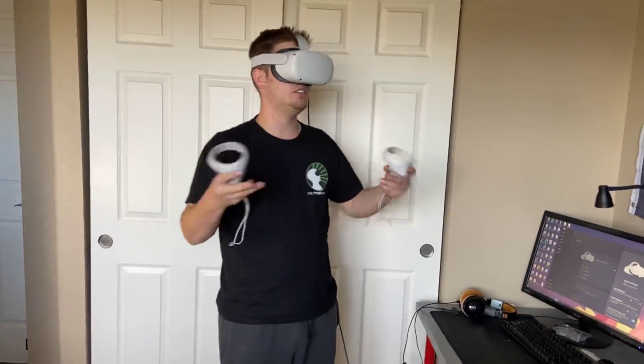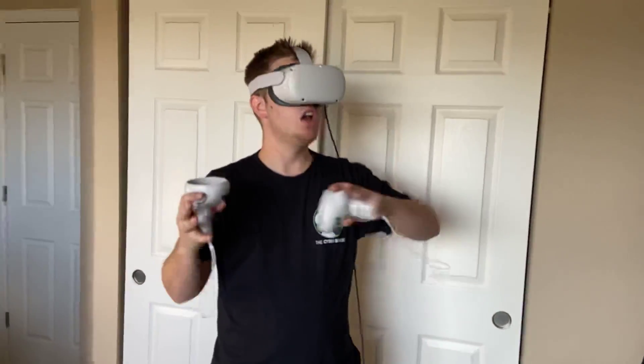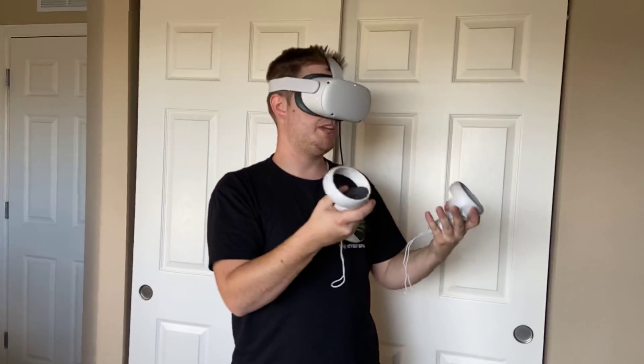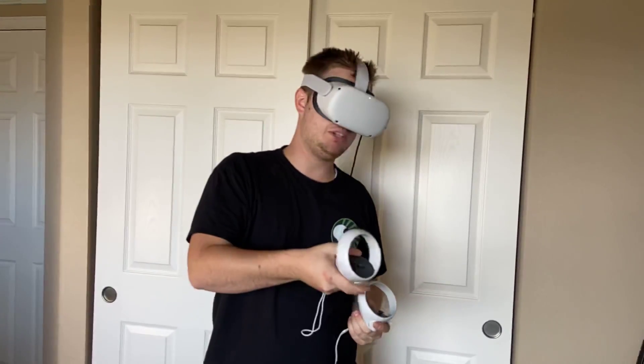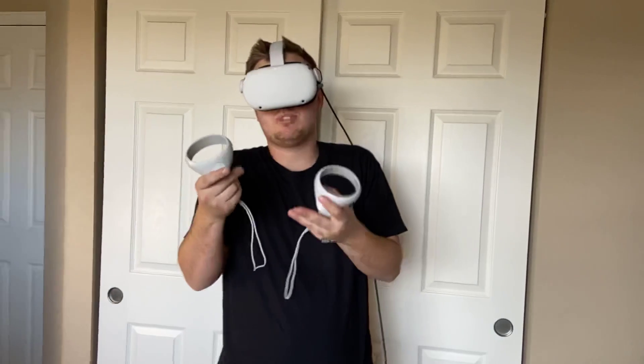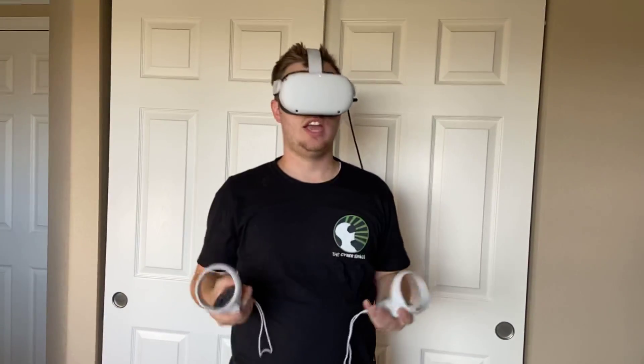So I am currently in the Oculus Link software. You can't see what I'm seeing obviously, but on the left hand side it'll show your profile. For me, Steam VR is in my most recently used, but if it's not, you can just go to Library. And then if your games are in Steam VR, just go directly to Steam VR and it'll boot up there.